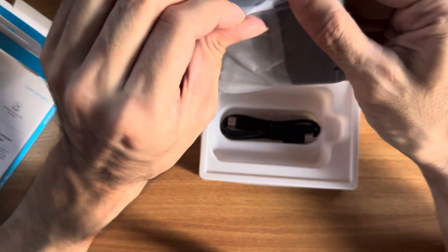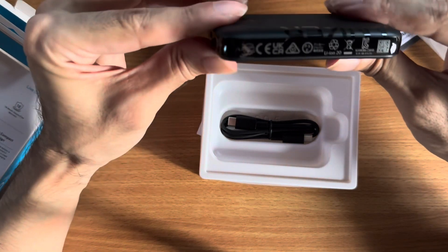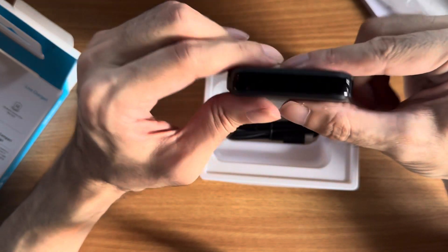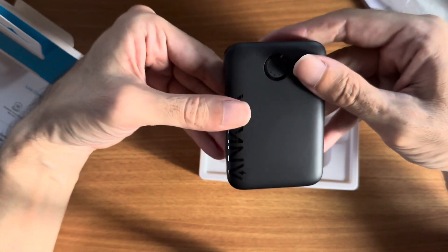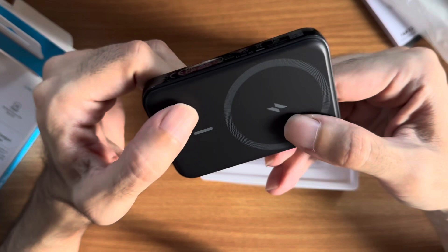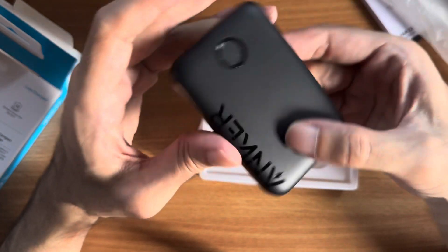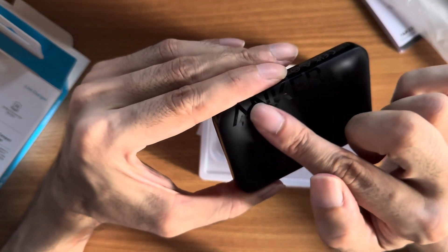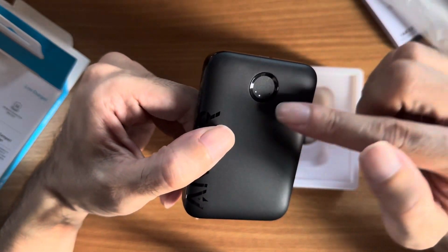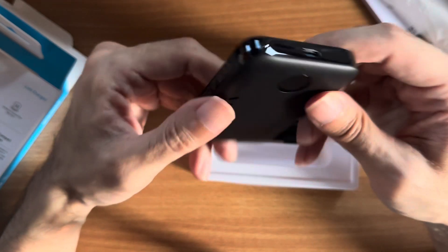It comes in plastic packaging. It is quite small — I'd only seen it in pictures where it looks quite big, but in reality it's quite small. The surface is a matte plastic and the sides are shiny plastic. The only branding is the Anker name. There's a button here with a battery level indicator showing four small lights.